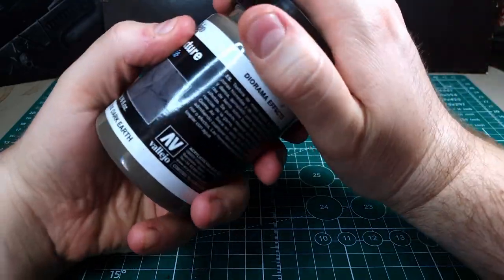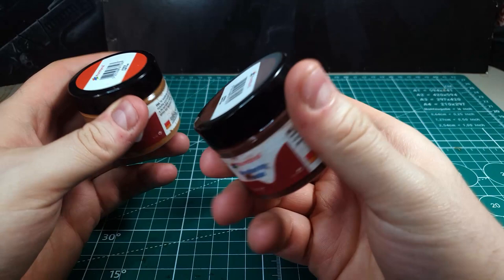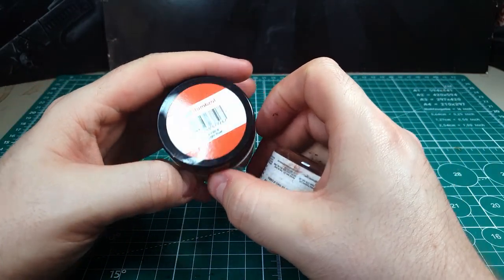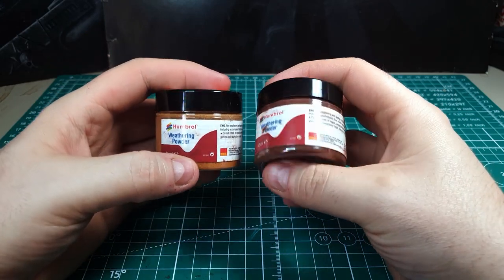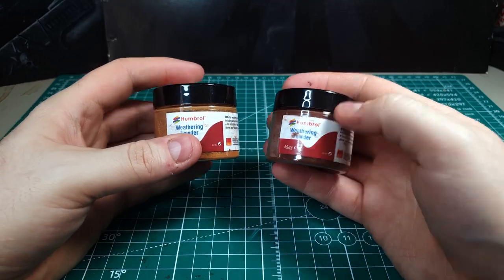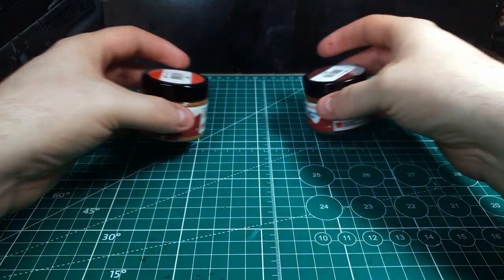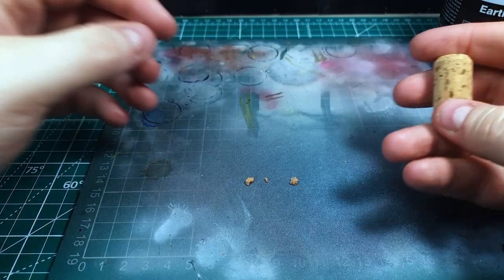The next most important thing in this technique is the pigment powders themselves. The ones I've got are Humbrol brand, which is popular here in the UK, but honestly any brand of pigment will do — even chalk pastels that you crush up. What you're really looking for is a dark red magenta type of color and also a much lighter, almost orangey color. These two are described as rust colors but they work perfectly for a Mars base.